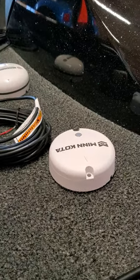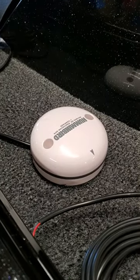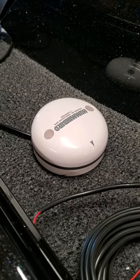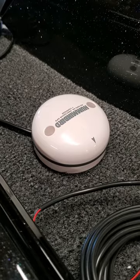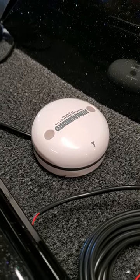I've got one for the Altrex trolling motor, and I've got a Humminbird with the heading sensor. I like that because it lets me know which direction my boat is pointed, not just which direction I'm moving. And it also works really good with the Mega 360.